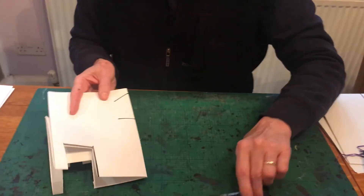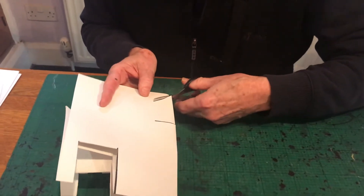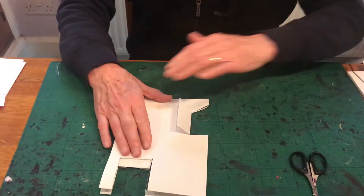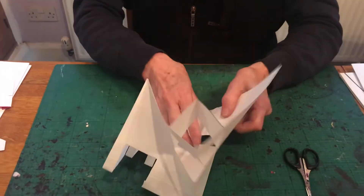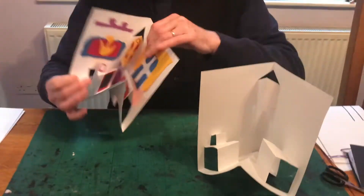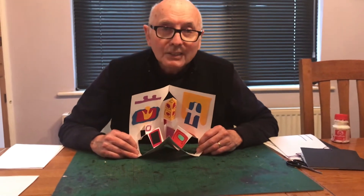Finally, the cabinet — there's a line there, there's a line there. We're going to cut those and fold this over, unfold that, pop that up on the inside. And then we have the finished kitchen.